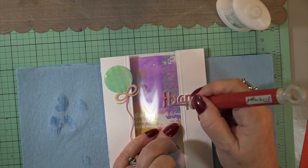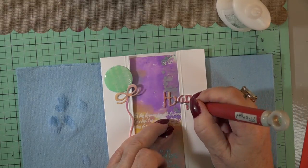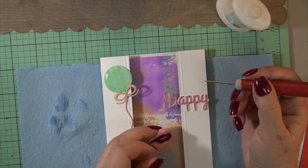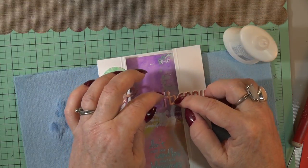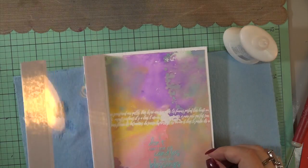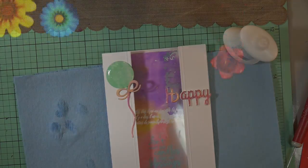If you do put too much glue, just take your pokey tool and take it off — it comes off nicely and dries beautifully. It does dry clear, not white — so that's awesome. Once I get all the glue off with my pick on top of the acetate, I put another color on top so it's even going across. I just pulled it over a little bit so you could see some of the color underneath, and that doesn't look bad.